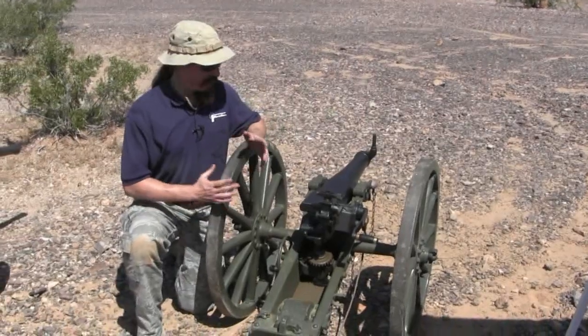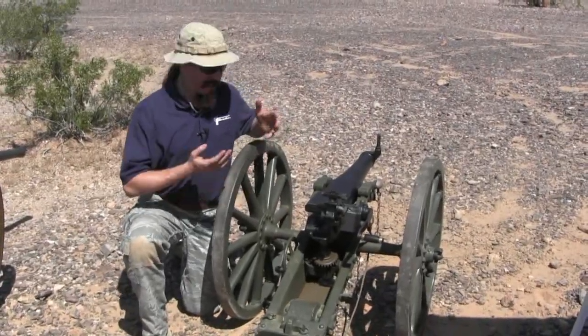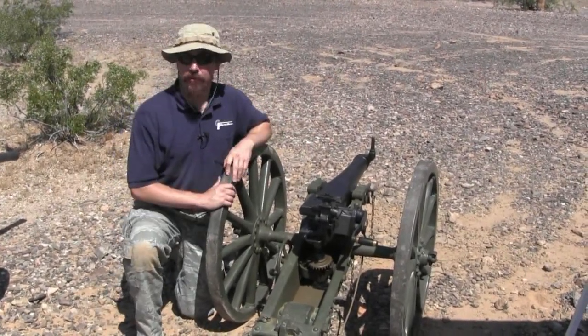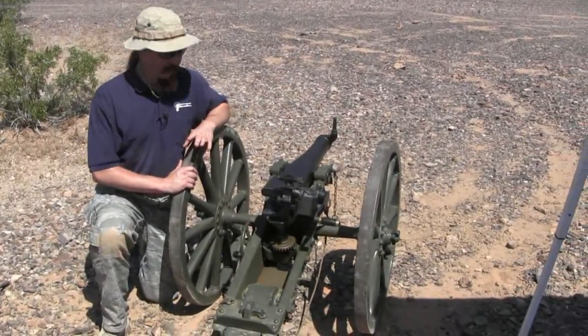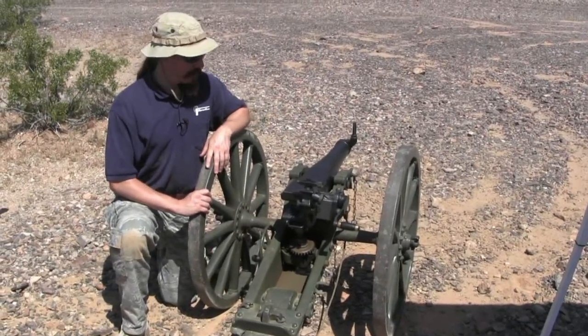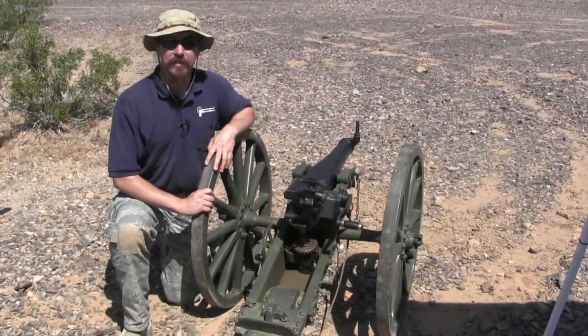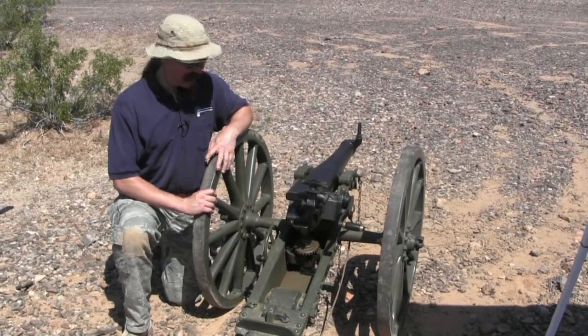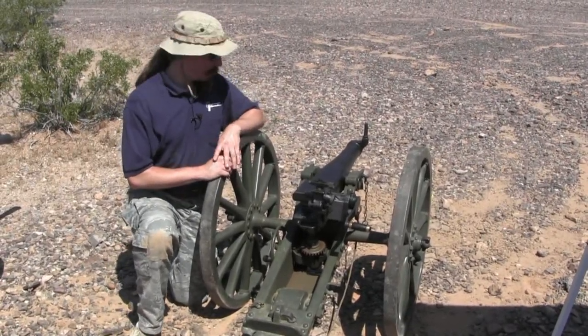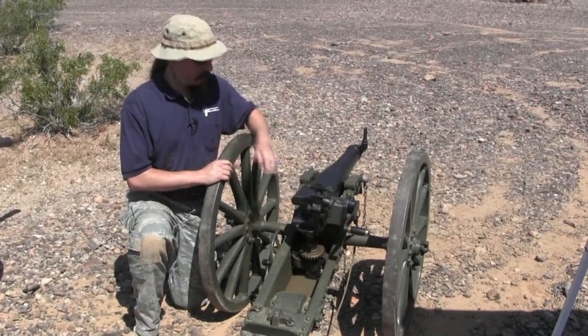If you want to have a cannon today, this is an excellent kind of cannon to have. You can pull it apart and actually get this into a mid-sized car probably. Everything can be assembled by one person, you can actually move it around. And best of all, this particular type isn't even on the destructive device list. I think these are just awesome — very cute, some cool history behind them. German manufacture, they're extremely high quality.